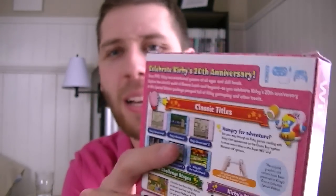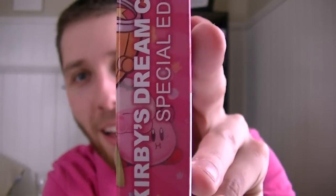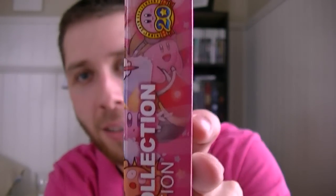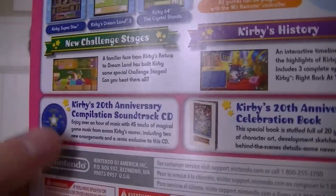Very nice stuff. Even the side panels, which are usually very boring, have more Kirby artwork on them. Even the white with the pink looks really cool. Everything is just really working for this Special Edition. On the back they kind of show you what's included.